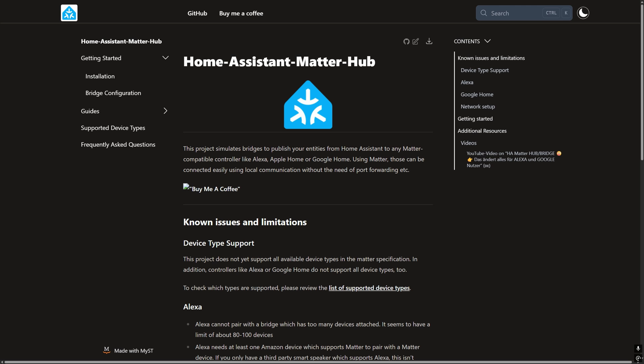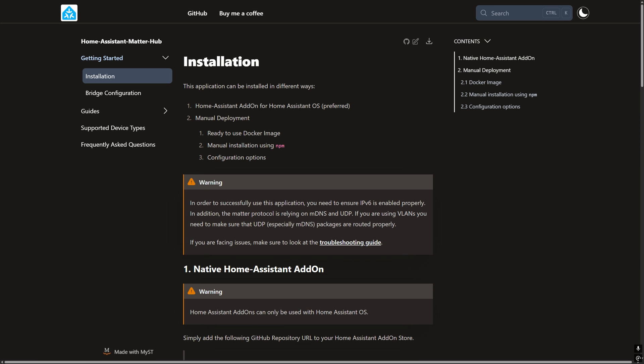The way this is going to work is that we're going to install a Home Assistant add-on called Home Assistant Matter Hub, which as the name suggests acts as a Matter Hub so that Google, Apple, or Amazon Alexa can connect to it. It allows you to choose which Home Assistant entities you want to expose as a Matter device.